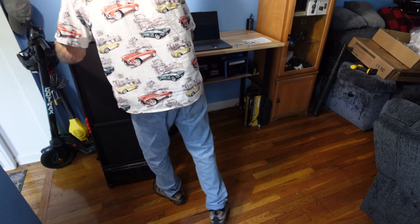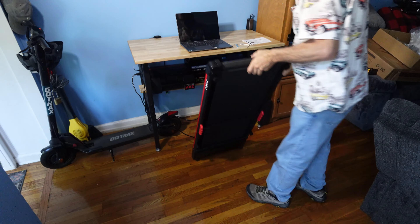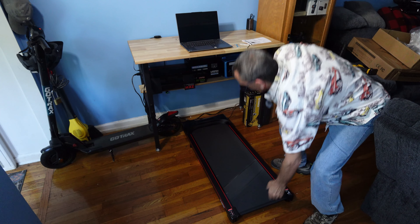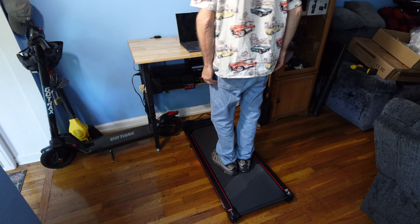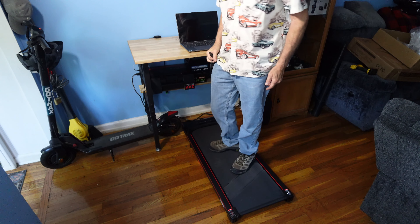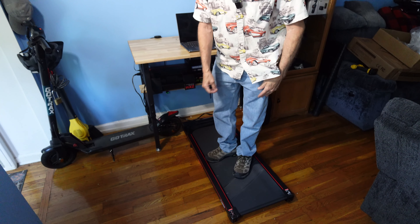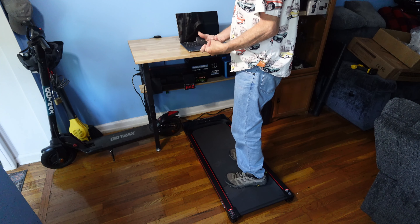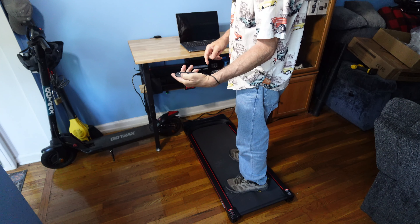In tight quarters, the treadmill is slim enough to roll underneath the area. Step on — it's nice and comfortable with a large pad: 40 inches in length, 19 inches in width, 44 inches overall. The lanyard strap goes around the wrist, from small hand to large hand, comfortably.